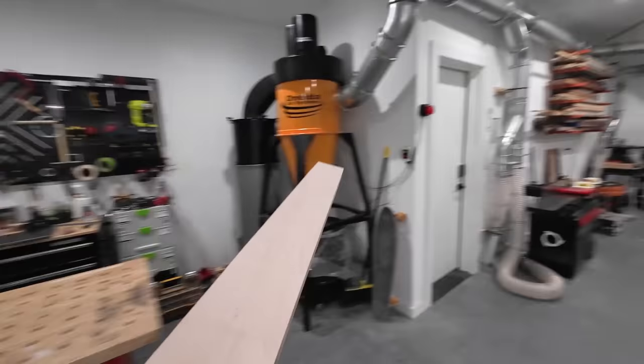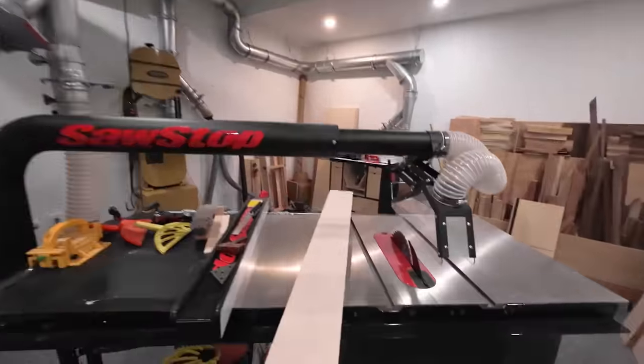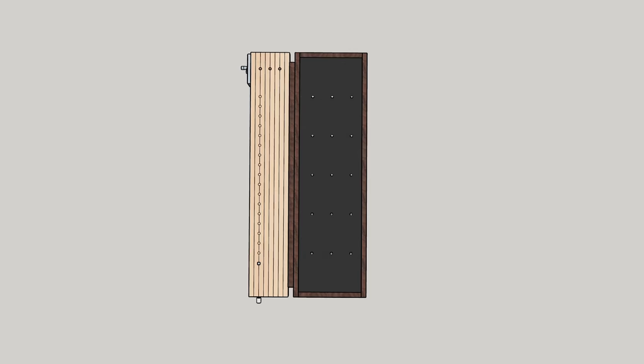Welcome to part three of my workbench series where I'll work on the top and wrap up this build. This workbench is a split top design where one half is a traditional workbench and the other half is a modern assembly table.